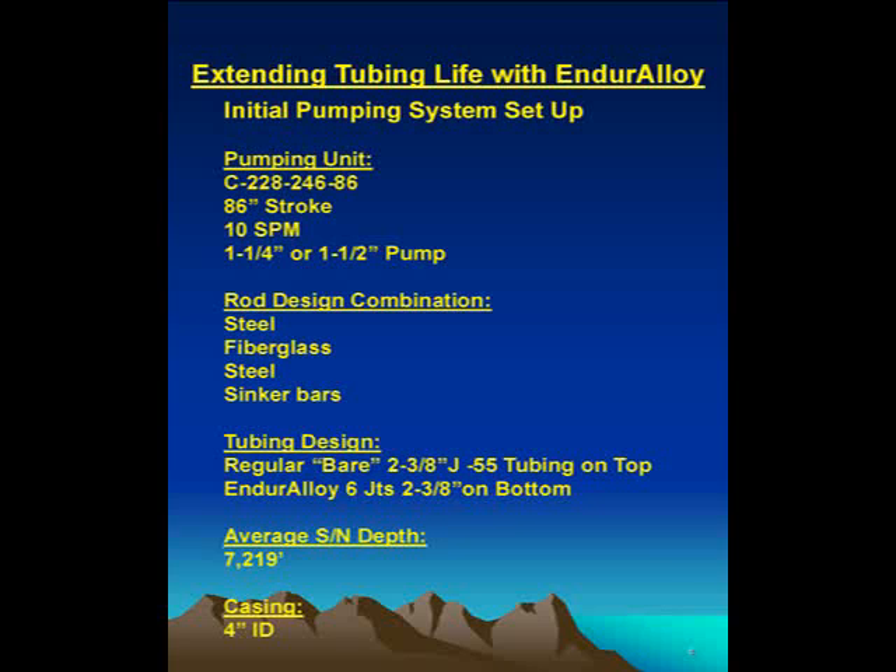If you start out with brand new stuff, you'd like to have some pretty good results. So, typical setup: our pump unit is a conventional unit, 228, 246, 86-inch strokes, 10 strokes a minute, inch and a half or inch and a quarter pump.